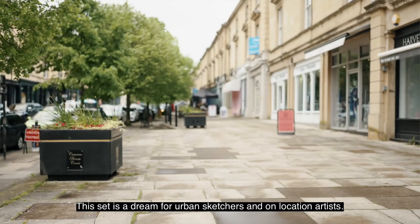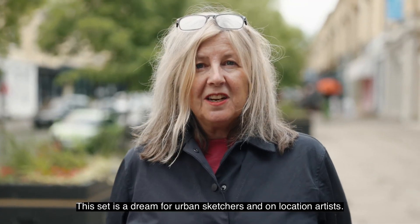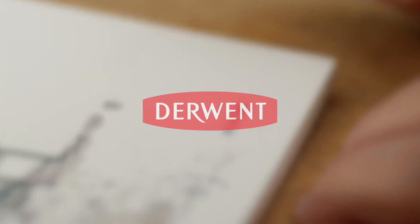This set is a dream for urban sketchers and on-location artists. Thanks for joining me. Bye!